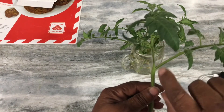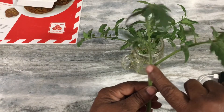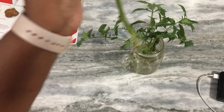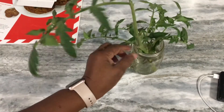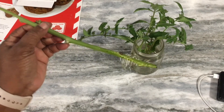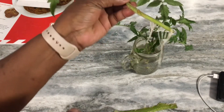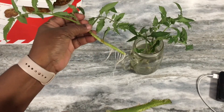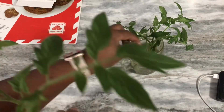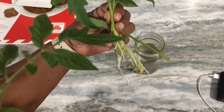If you want that same plant, all you have to do is cut that sucker out, put it in a glass of water, and allow it to root — see how these roots are on here. Then you can replant that branch and it will grow into another tomato plant.